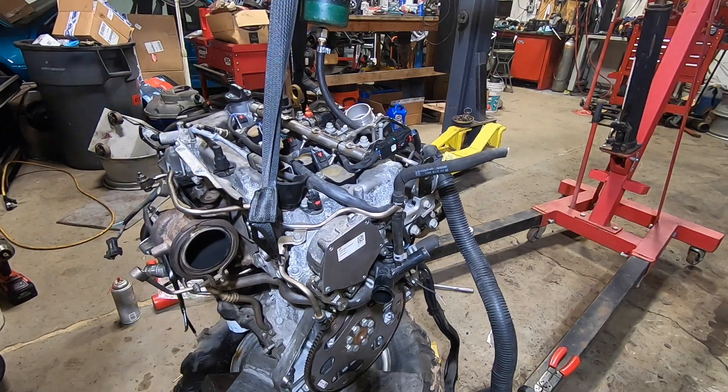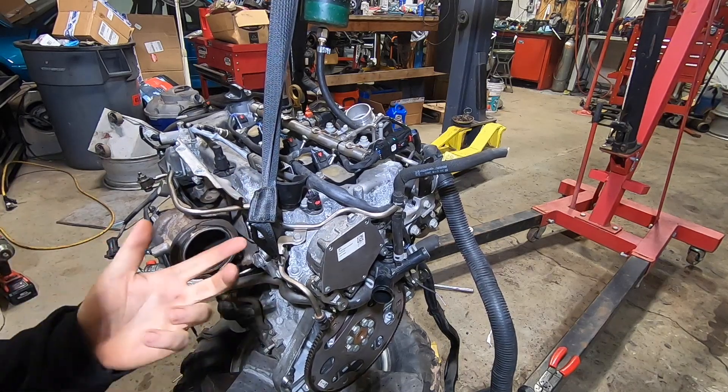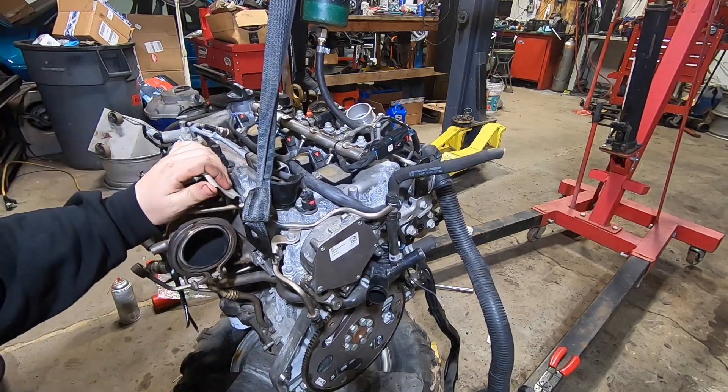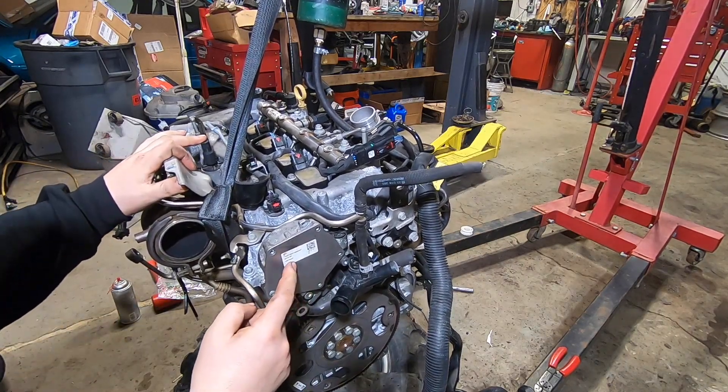Welcome back to Spank Ranch Garage. If you have a newer Chevy Cruze, Malibu, Chevy Equinox, Buick Encore, or anything with the 1.5 or 1.4 liter engine, they all have this vacuum pump hanging off the side of the valve cover.